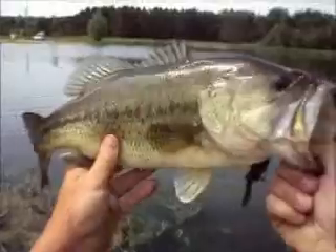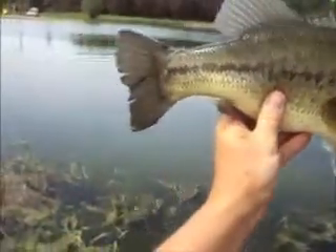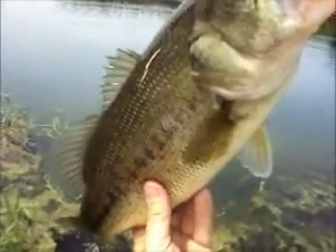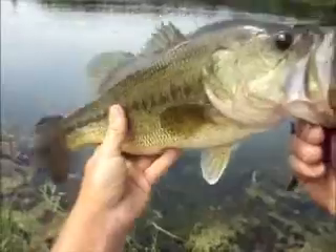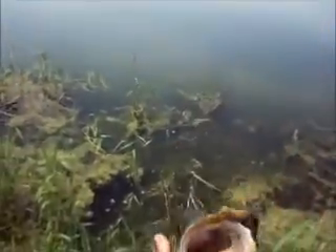There's another nice one out here at the pond. Jig and craw. If we catch any more like this we have to get the scale and weigh these. These are some nice fish, I'd like to be able to see what they weigh. I would probably guess three and a half, four pounds on this one here out of the pond.